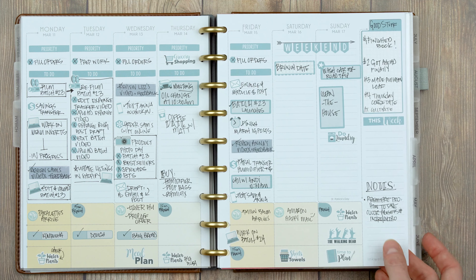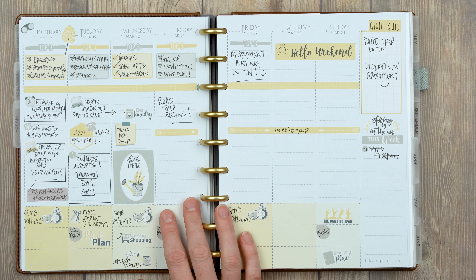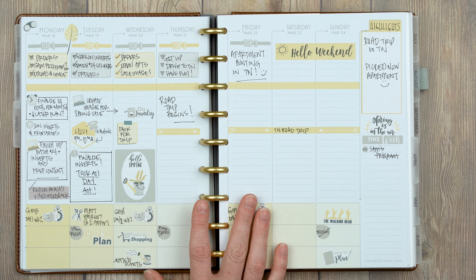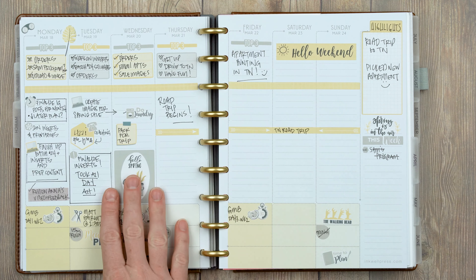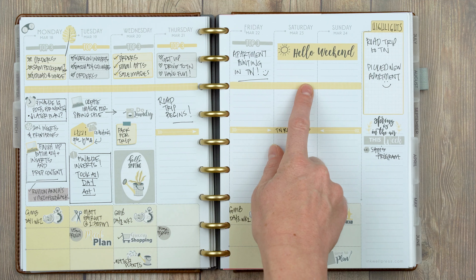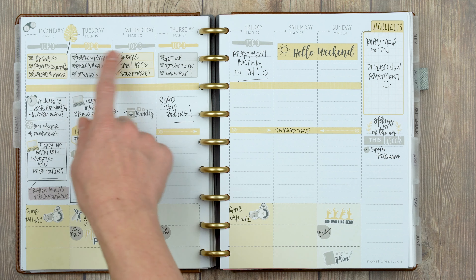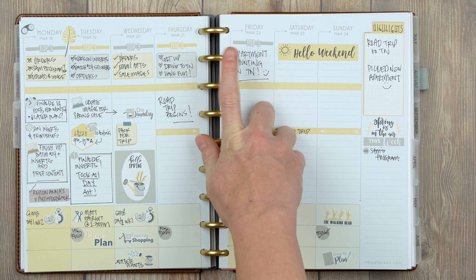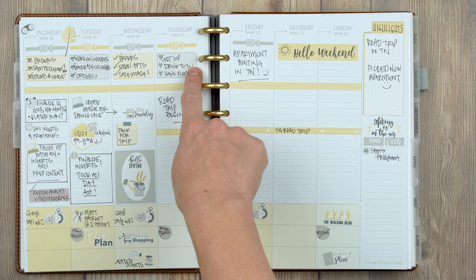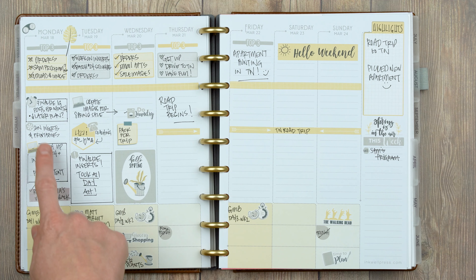Week three was our road trip to Tennessee, and it's my favorite colors of the whole thing — yellow and gray. I did the top three and then used washi from the spring sampler to create division between the top three and the rest of the to-do list. I used heart check boxes for the top three. There was really no top three on Thursday and Friday, so I wrote 'get up, drive to TN, have fun' and 'apartment hunting.'